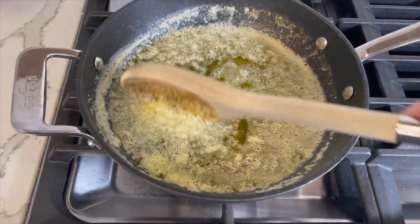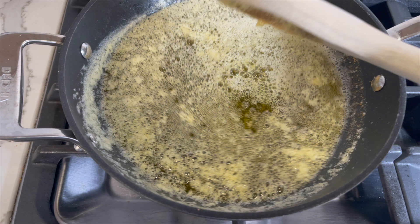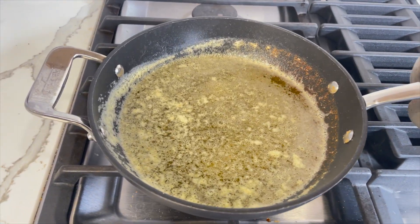After 10 minutes the butter is now brown and has a pleasant nutty aroma. Time to remove from heat and transfer to a heat-proof bowl. Don't leave the butter in the pan as it will cause it to burn.